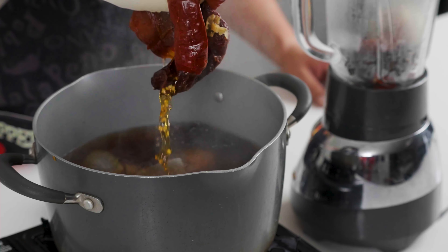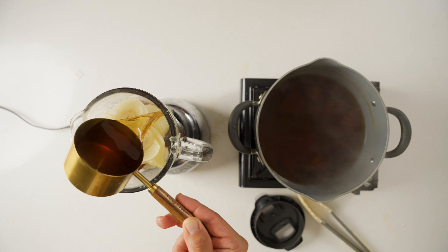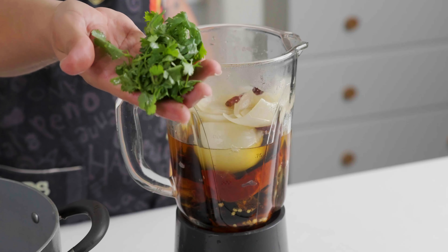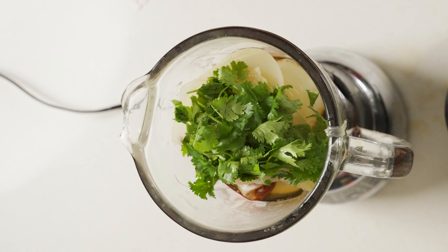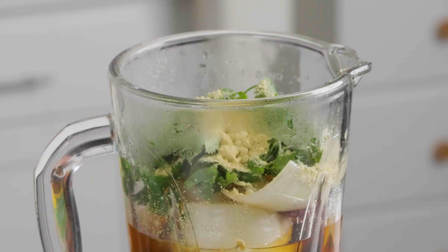Once those have all boiled down, you're going to want to transfer them over to a blender. Fill the blender about halfway with your chili broth. Throw in a handful of fresh cilantro. Now season this with garlic salt, chicken bouillon, salt, and pepper.